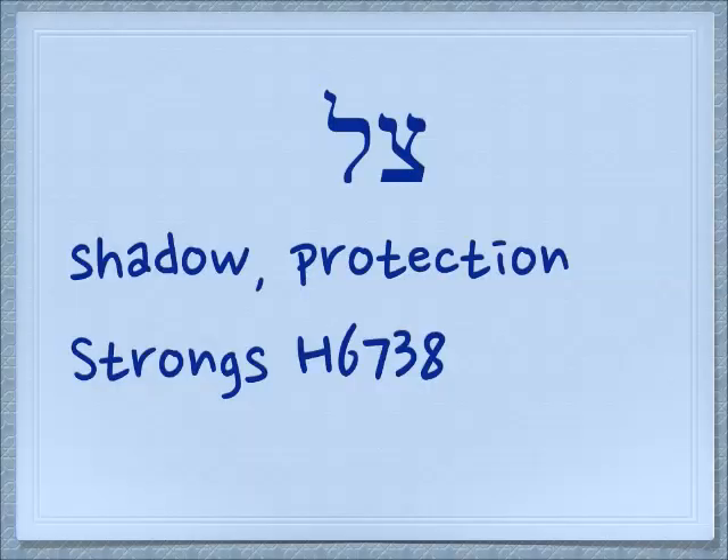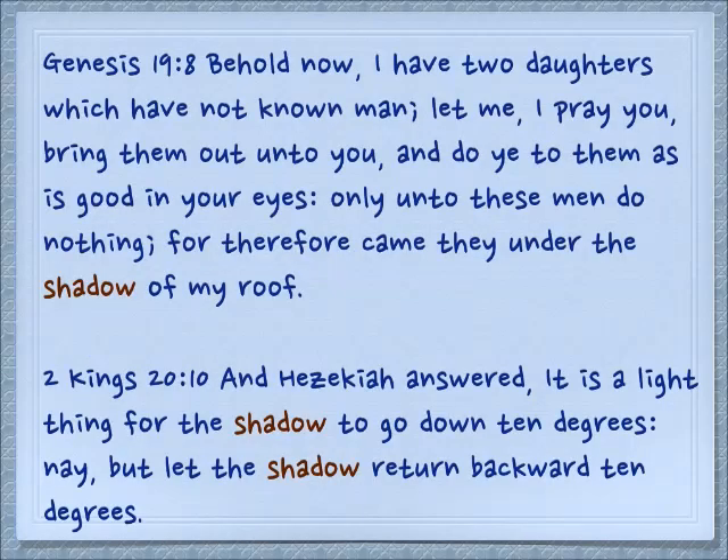These two letters together spell a word — tzal — which means shadow or protection. In Genesis 19:8, Lot says: 'Behold now, I have two daughters which have not known man. Let me, I pray you, bring them out unto you, and do ye to them as is good in your eyes. Only unto these men do nothing, for therefore came they under the shadow of my roof.' So physically there's a shadow inside the roof — it's shaded — but it also has this idea of protection.